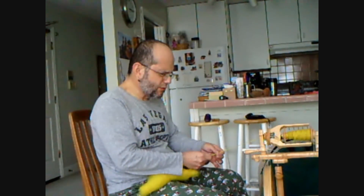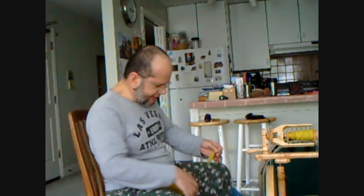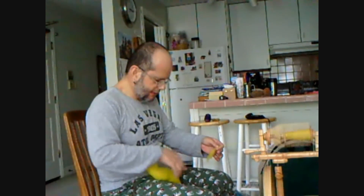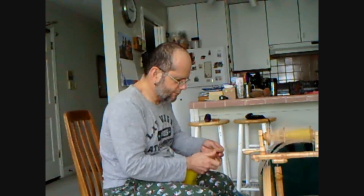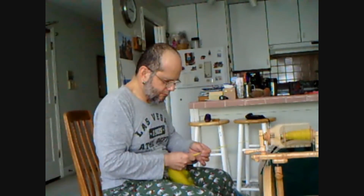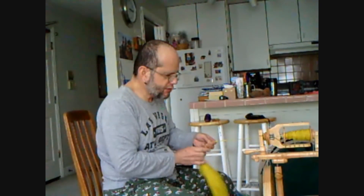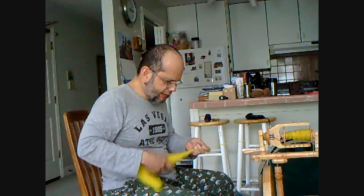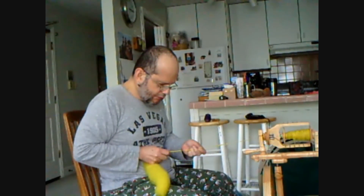I think it's a lot easier to create thin yarn because we think we're going to have to go very fast on these treadles — like the Flintstones — but the fact is that we actually don't need to do that much. And if you go too fast, what happens is you get too much twist.